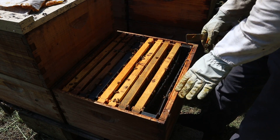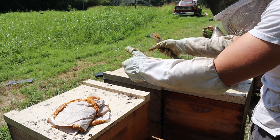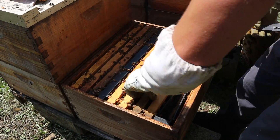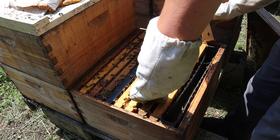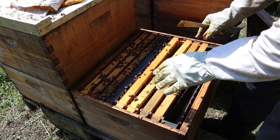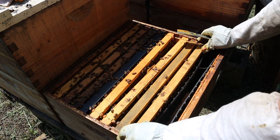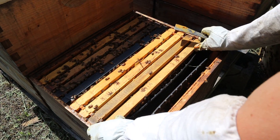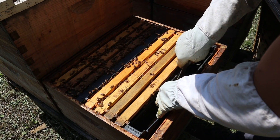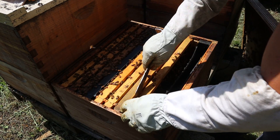We've got our frame feeder over here in a four-way system. The frame feeders are always facing out, so these two over here should have them on that side if they're actually in there. We're still in the middle of working this bee yard and transitioning things over. This one I can tell by looking at it already is going to need some feed — I'm not seeing any capped honey at the top, definitely not towards the edges. There's no nectar coming in right now, or if there is, it's very little.